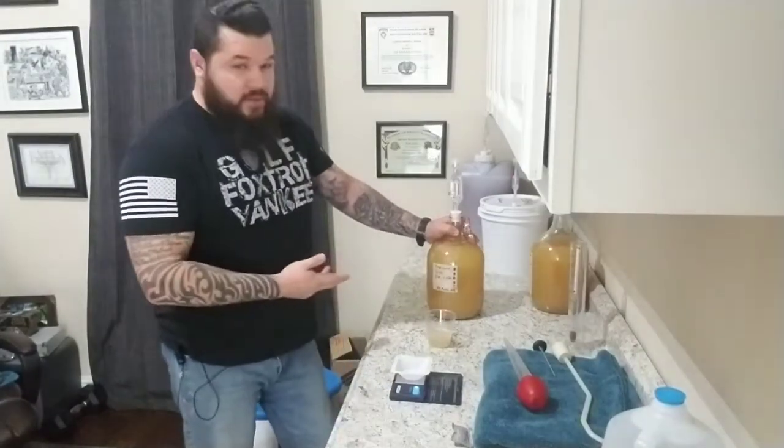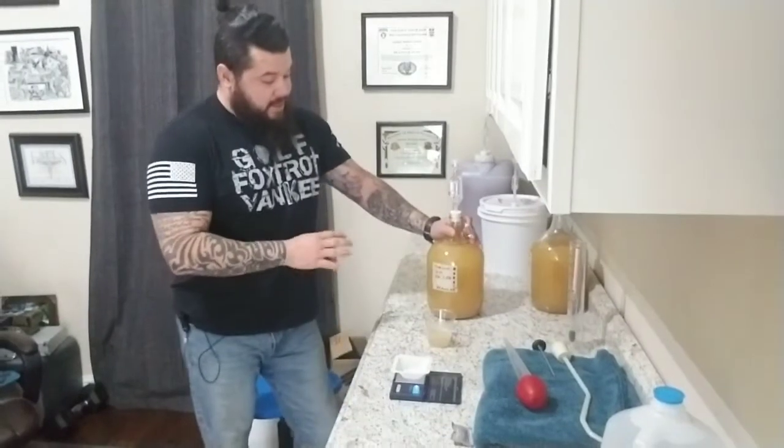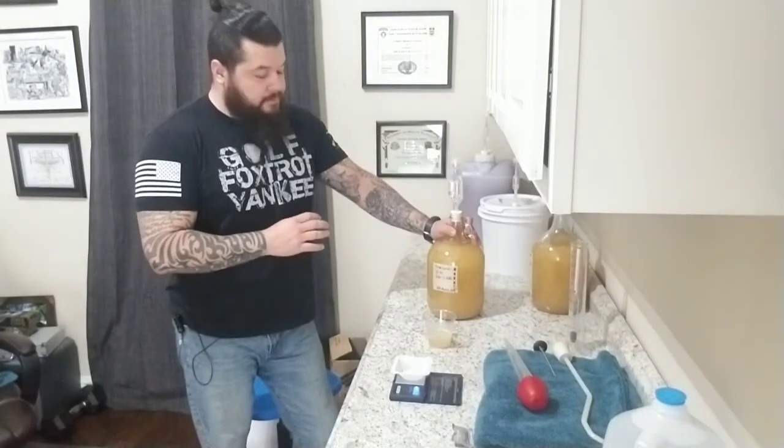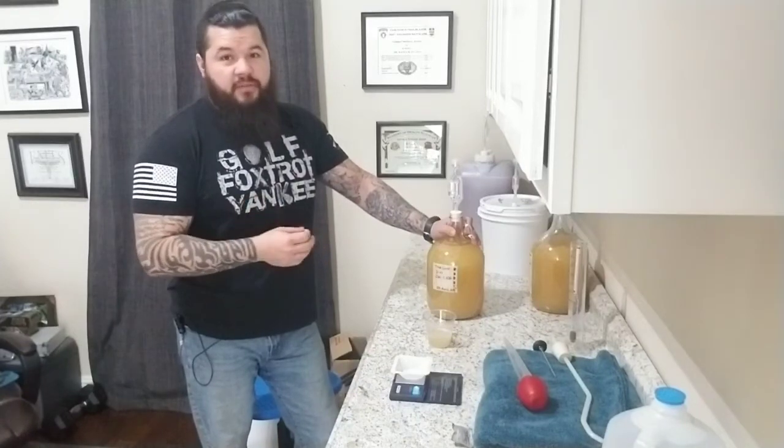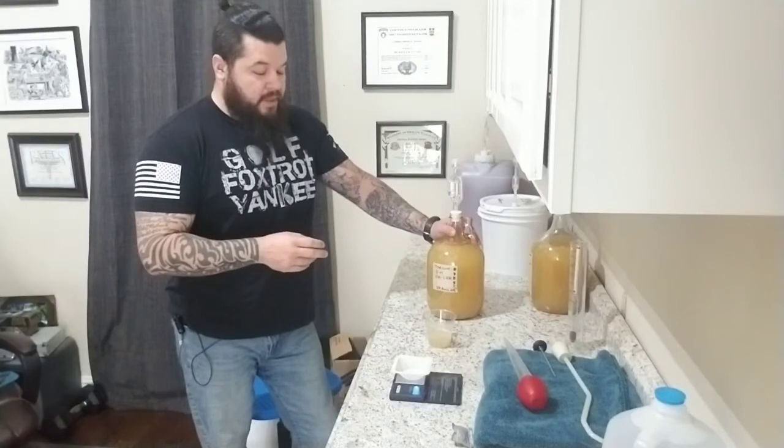Hey everybody, welcome back to Texas Longhouse. This week I'm going to cover stuck fermentation. This is the traditional mead I made in one of my other videos, and it's stuck at about 1.042. It hasn't gone anywhere in almost a week and a half to two weeks. I started this March 29th, it's now April 18th. I have a couple other meads started a few days after this that are pretty much done fermenting, but this one is stuck at 1.042.